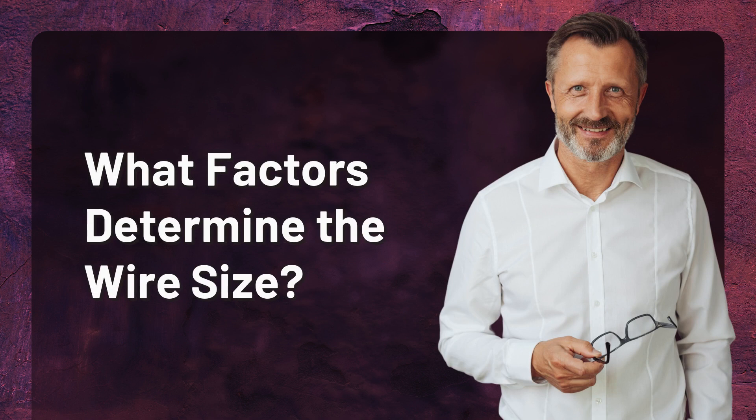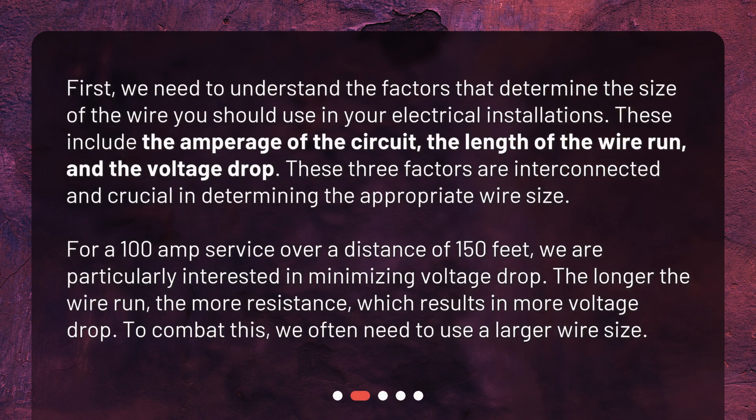What factors determine the wire size? We need to understand the factors that determine the size of the wire you should use in your electrical installations. These include the amperage of the circuit, the length of the wire run, and the voltage drop. These three factors are interconnected and crucial in determining the appropriate wire size. For a 100-amp service over a distance of 150 feet, we are particularly interested in minimizing voltage drop. The longer the wire run, the more resistance, which results in more voltage drop. To combat this, we often need to use a larger wire size.